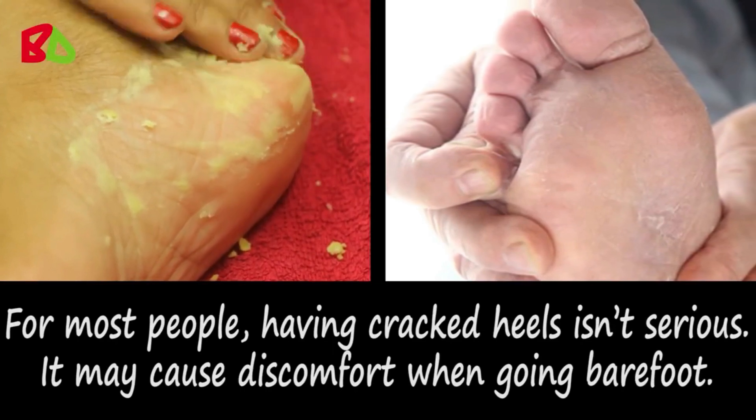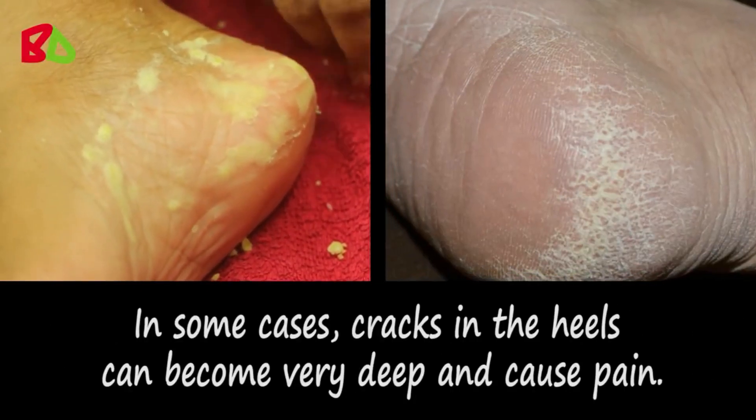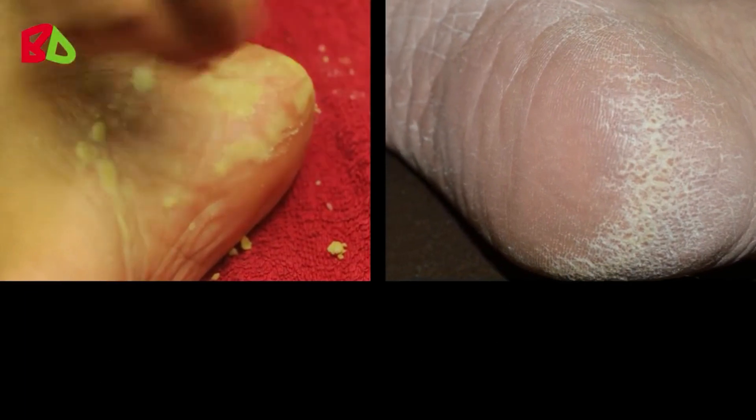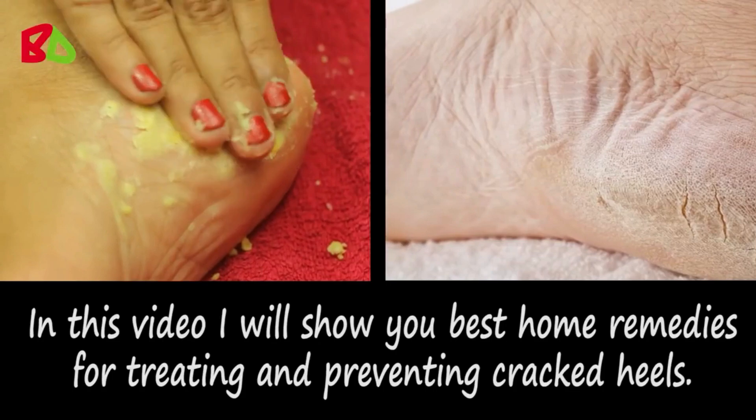It may cause discomfort when going barefoot. In some cases, cracks in the heels can become very deep and cause pain. In this video I will show you the best home remedies for treating and preventing cracked heels.